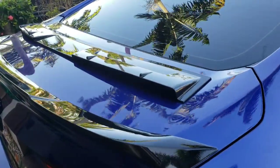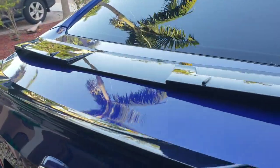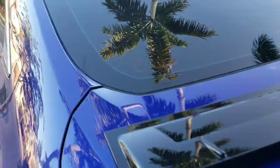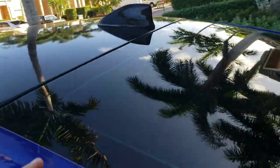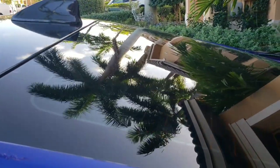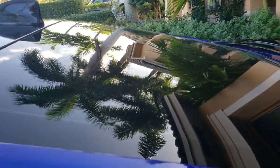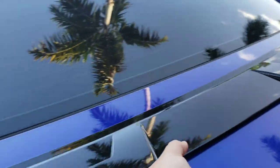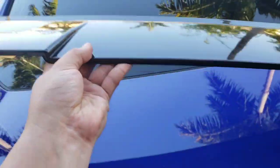What is going on guys, Boosted Whips here. Today I'm going to be installing the spoiler which goes up on the window area right after where the roof finishes. This gets installed with 3M tape, and this is the one that I picked for this spoiler — so it's gonna look something like this.